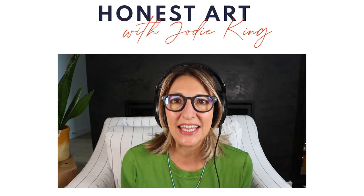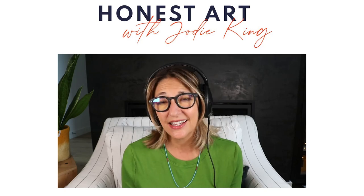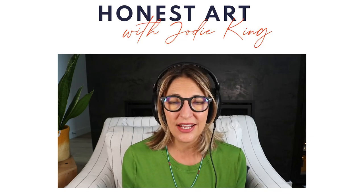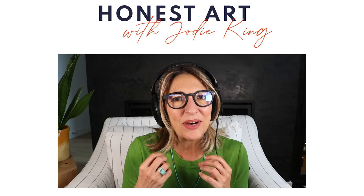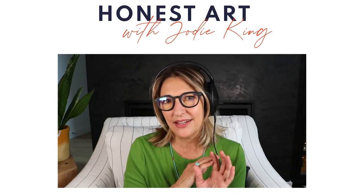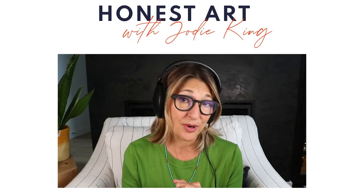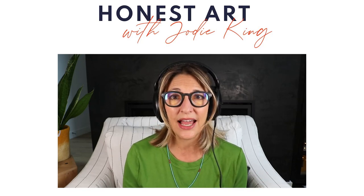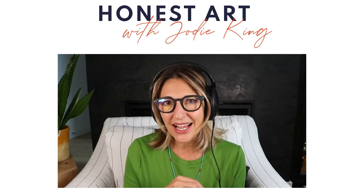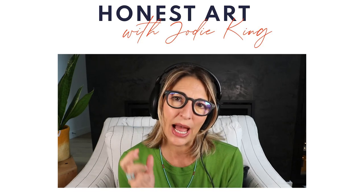Hi there and welcome back. I'm Jodi King on this week's Honest Art Podcast. I'm so excited about this because what I'm talking about is how to start an abstract painting. That might not seem like a big deal — you just paint, right? But when I started painting abstract art, I made faux pas after faux pas. For the podcast, I went back to the origins of abstract art and looked into how it all started, and it explained so much.